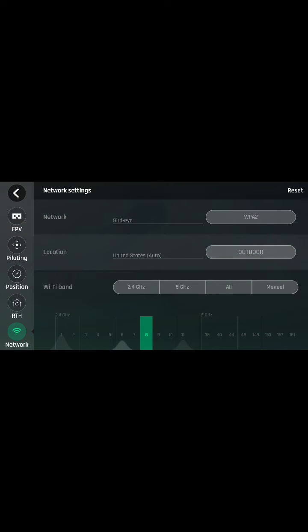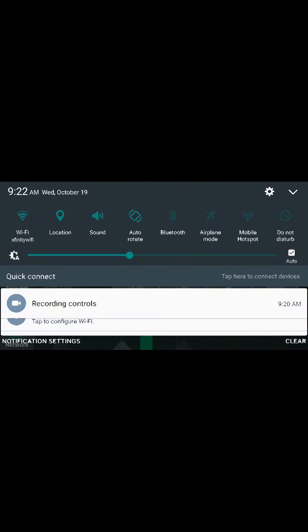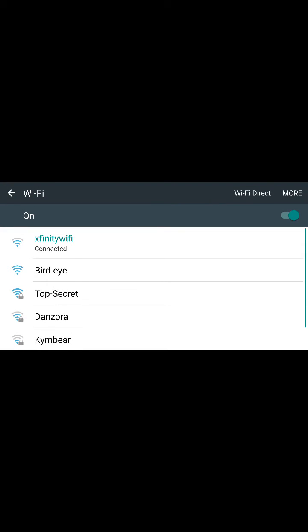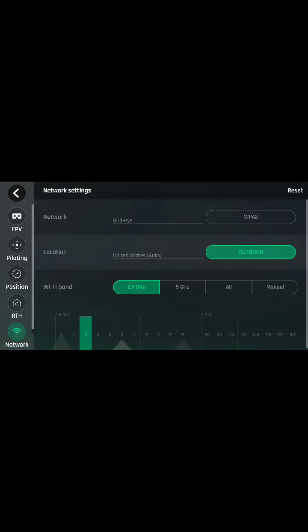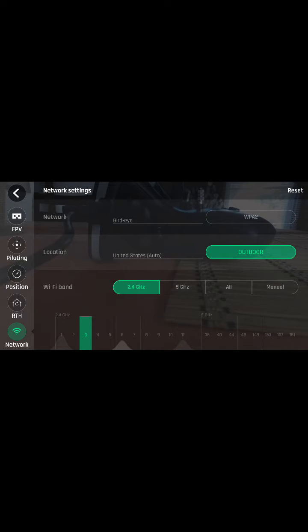I had this same problem before — my drone would not connect to my Sky Controller and I wasn't able to fly it. But now it's set to 2.4GHz, and this light is going to connect right away. I'm going to show you that in a minute.